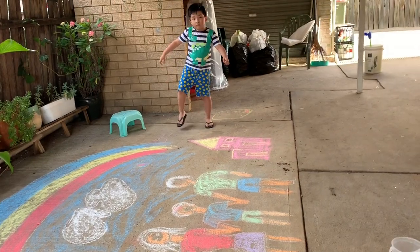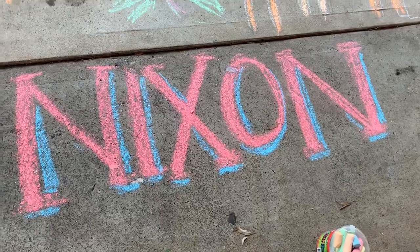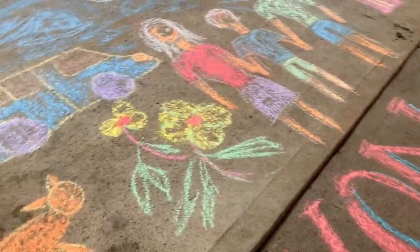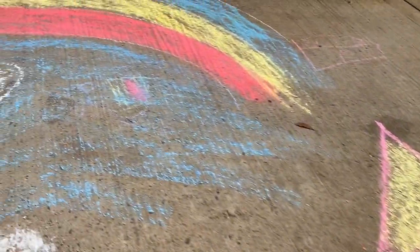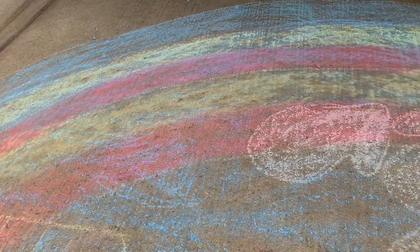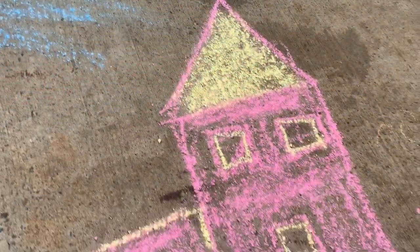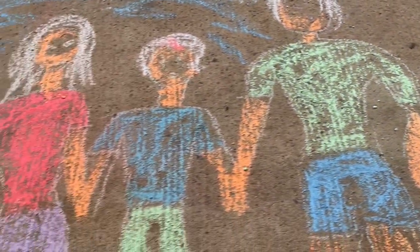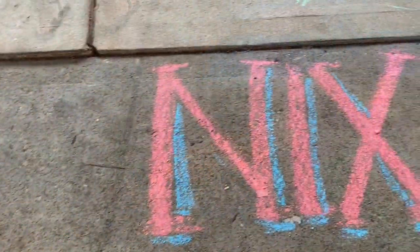So we're gonna write your name here, okay? Okay, let's go. How about with your dinosaur? You're gonna do dinosaur? Yep. I'm gonna do dinosaur.